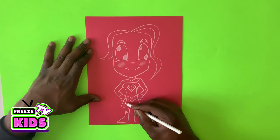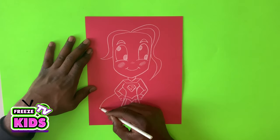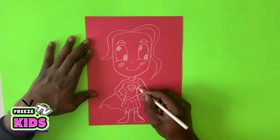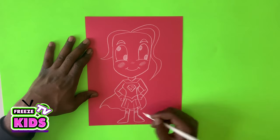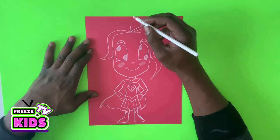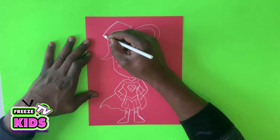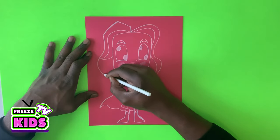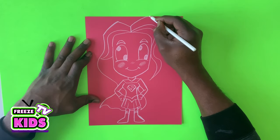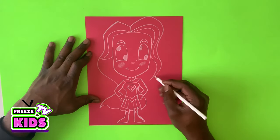Now let's add a couple of little lines here in the skirt. And we're going to draw her cape — we'll have a line at the back and swirl it around. Then we'll have a line that squares just around and to the arm. Another line that goes up, and then we'll swirl it around, stopping here, and draw it like that.